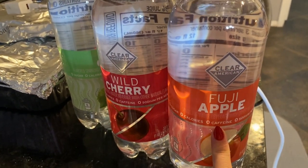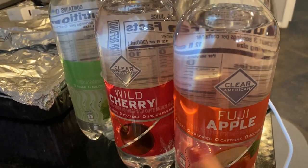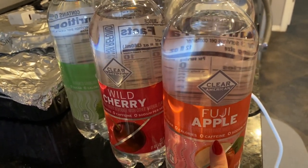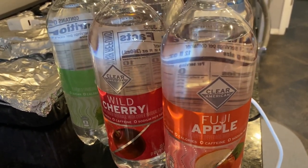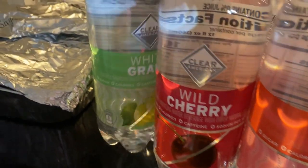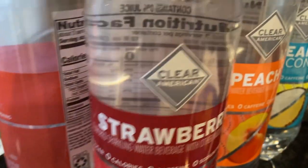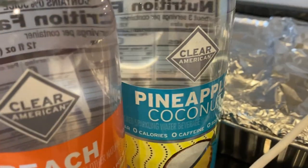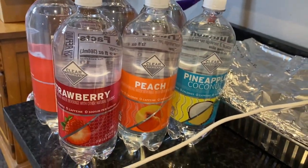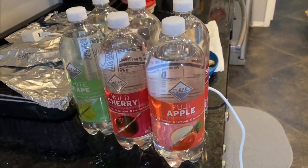He also returned the pre-workout he got me because he forgot I'm off caffeine right now. He found himself some drinks and got me some too — apple fuji, wild cherry, white grape, strawberry peach, and pineapple coconut. It was just a really sweet gesture.